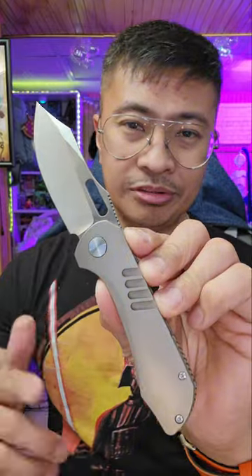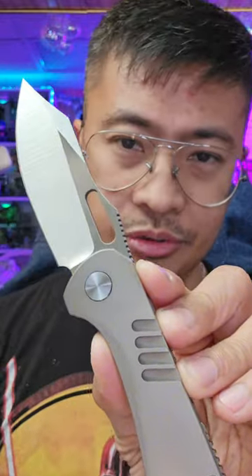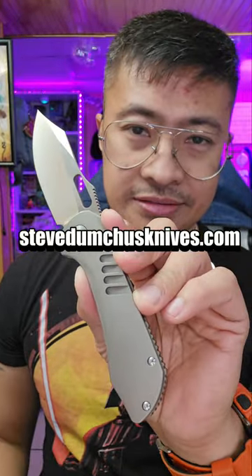All in all, this is a slapper from Tuya Knives and Steve Dumtchus Knives. Drop what y'all think in the comments — would you cop this one for $285? You can pick this up on tuyaknife.us.com or stevedumtchusknives.com.